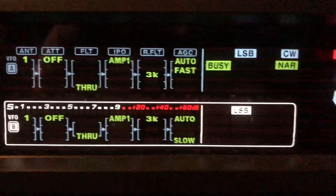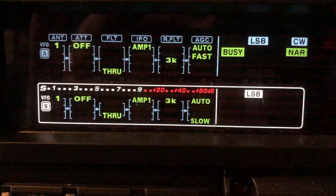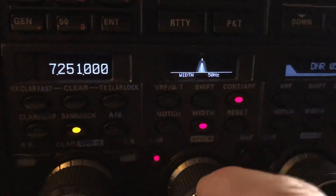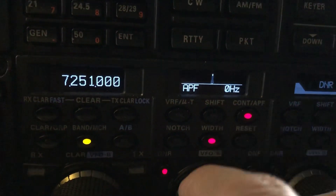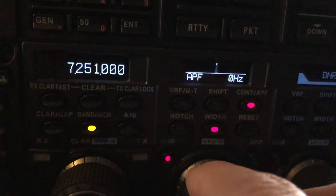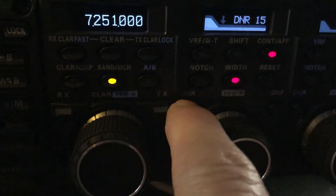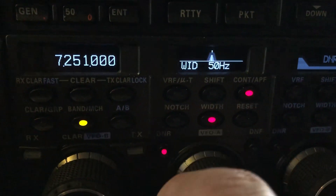I'm on 20 meters with no attenuation. IPO is not on. I'm on amp one. I am using some DSP — I'll show you what I've got set. My filter width is at 50. APF, centered up. I'm using the digital noise reduction set at 15, maximum. Might as well for CW.